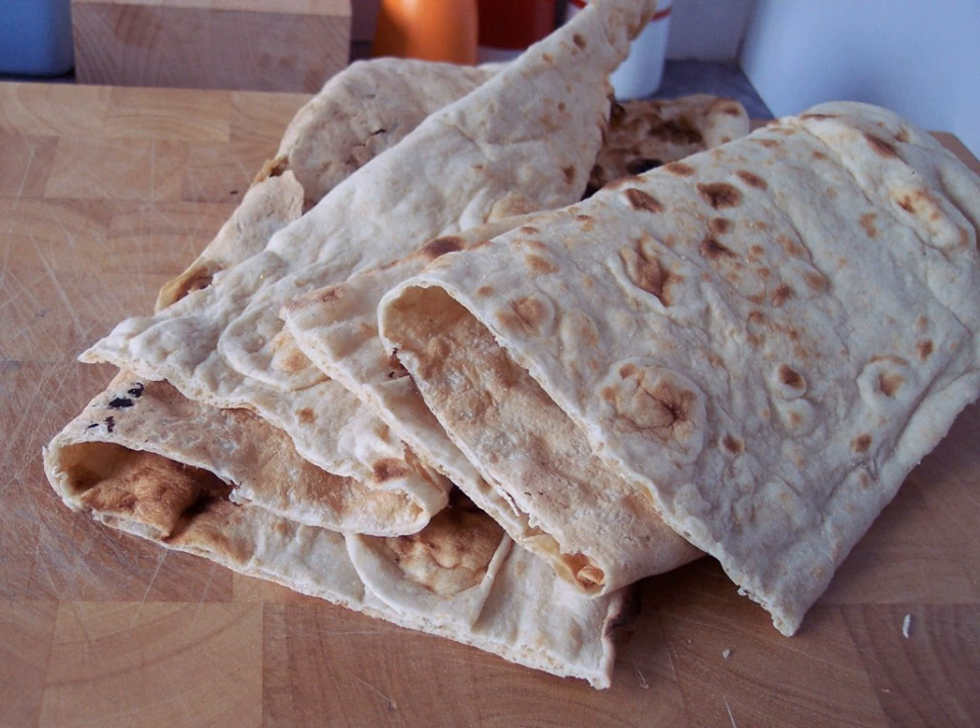These loaves can be kept for 1-2 weeks in an airtight container. The addition of fenugreek seeds is thought to increase the protein content, storage length, and digestibility of the bread.